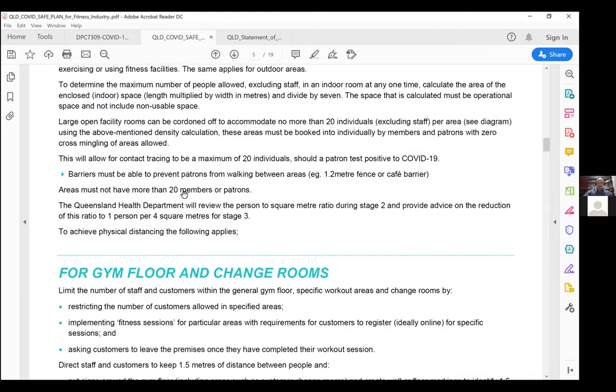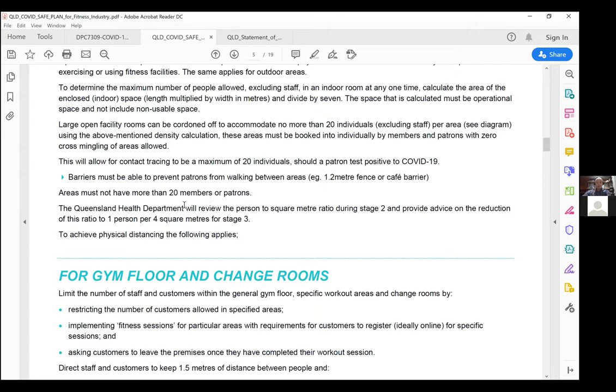Areas are capped at 20 per area. While there's no co-mingling, say you have 20 people booked into area A at 8am on a Monday and only 16 turn up — if four people walk past the gym and ask to jump in, they can join and form that group of 20. But at 9am when that session ends, they leave the facility. We can't have them stay an extra 15 minutes into the next group — they need to be kept in their individual groups.